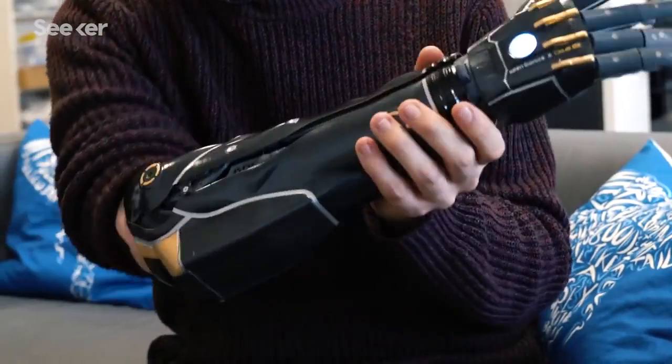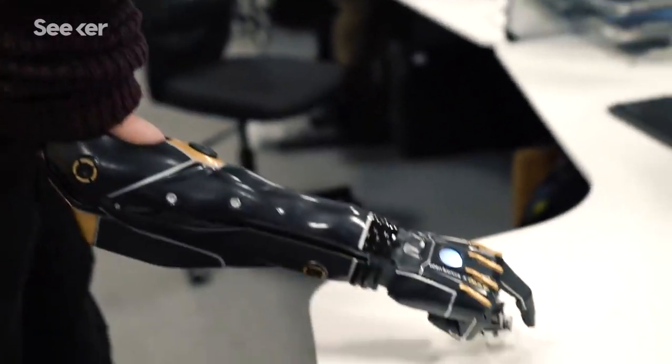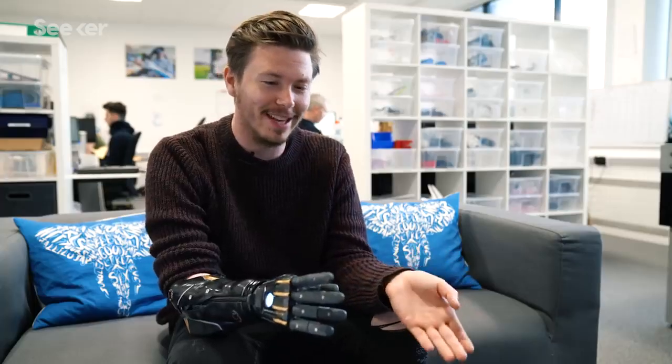It's just gotten better — at first I was like, 'Oh yeah, it just needs to open and close,' but actually being able to pick up more dexterous items, or even picking up something heavy, holding a tray and opening a door — opening a bottle of water is a major thing.